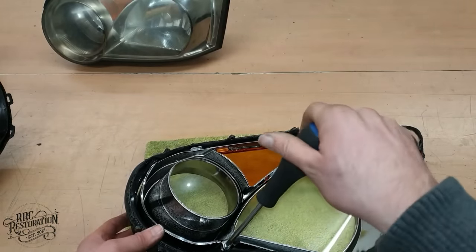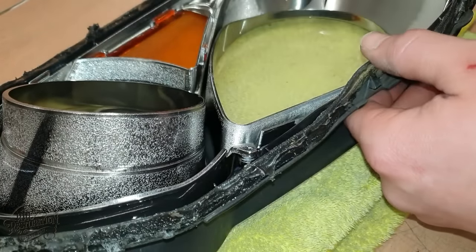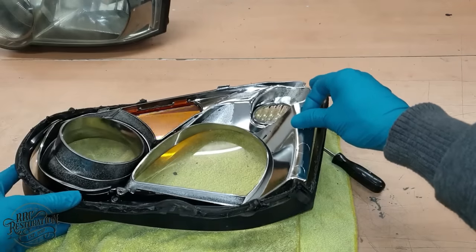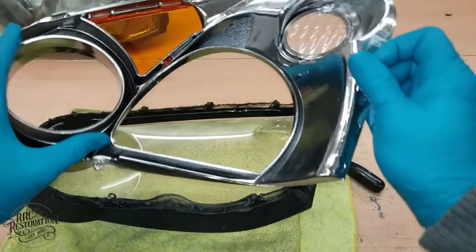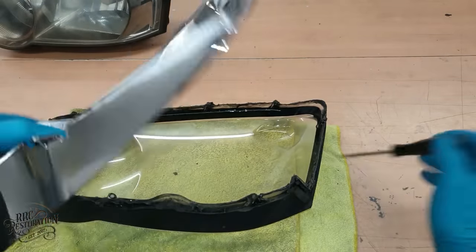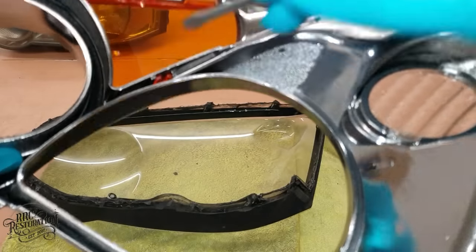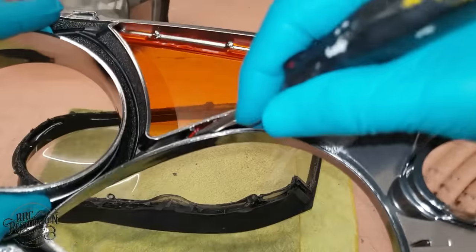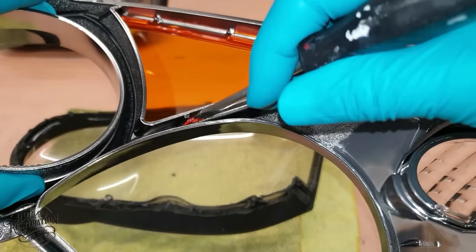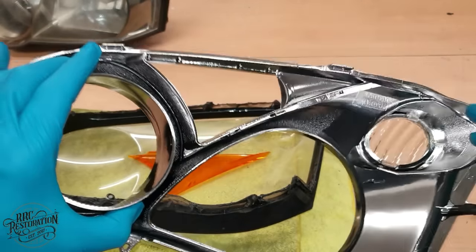In my case all I will be doing is lifting out the chrome trim by removing this screw and popping out the amber lens — just as simple as that.